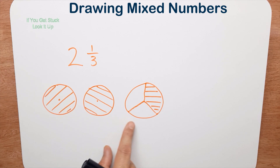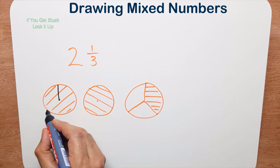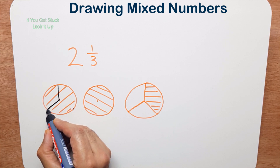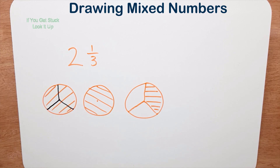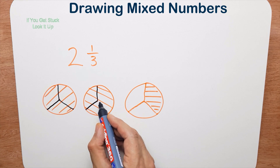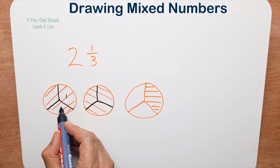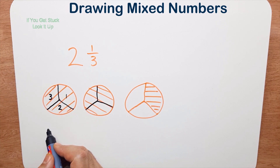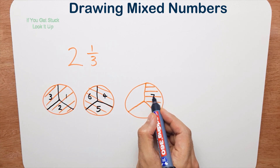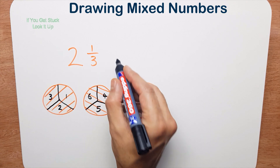I'm going to cut each of the whole pieces into thirds. There's a center — draw a line straight down, aim for this point and this point because I want three equal pieces. Same thing on the next one: draw down, and as you practice you'll be able to just do it straight away. So now I have one, two, three, four, five, six, seven pieces and each piece is a third.